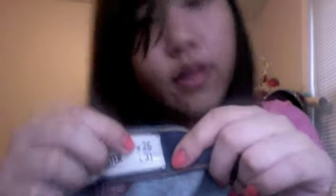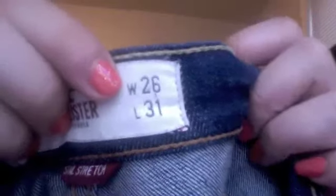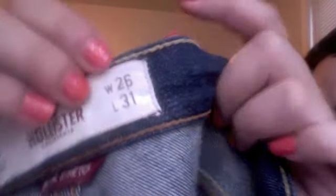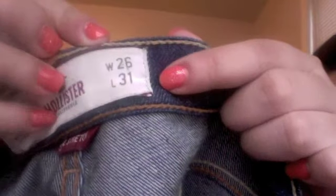So this is the width — this would be the width around your waist and the length going down. My width is 26 and my length is 31, so that's just me personally.